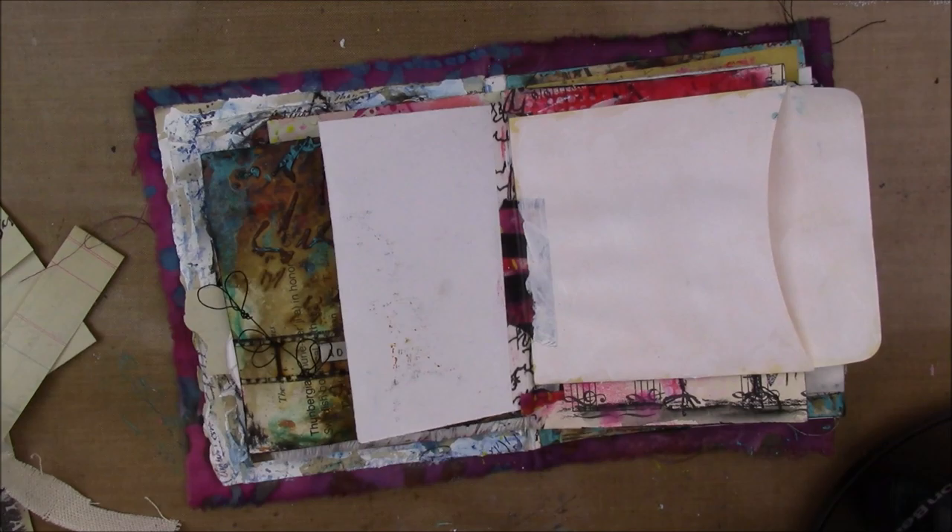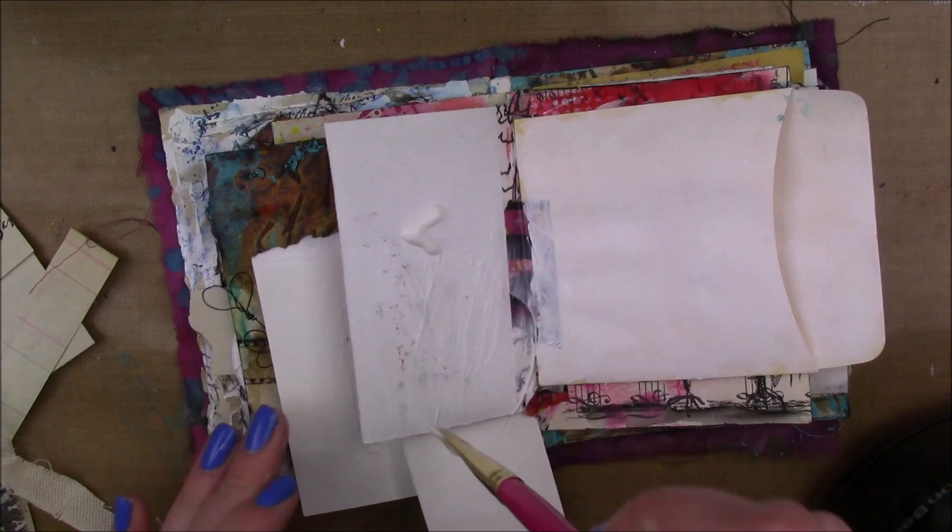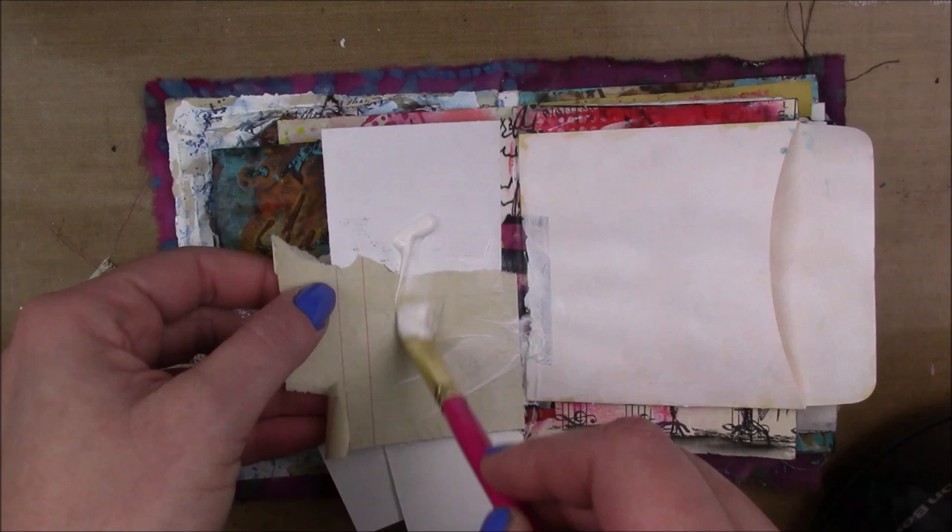Hey guys, I have two encaustic pages in my mini junk journal to share with you today. I'm starting out on the left side just collaging some random vintage papers down using collage page mat.